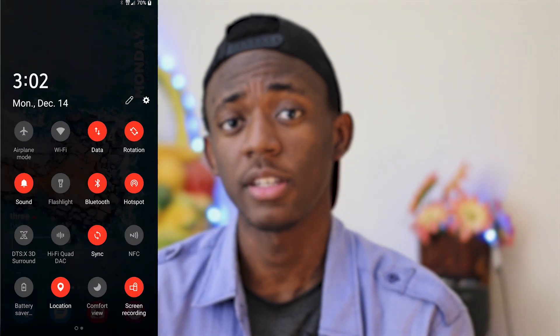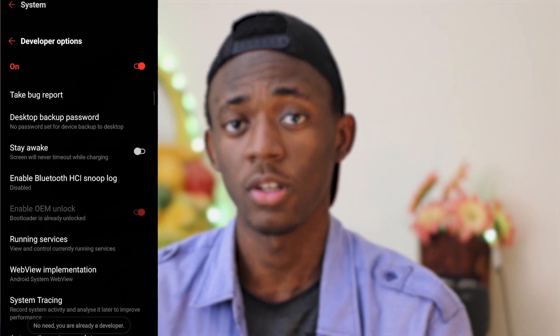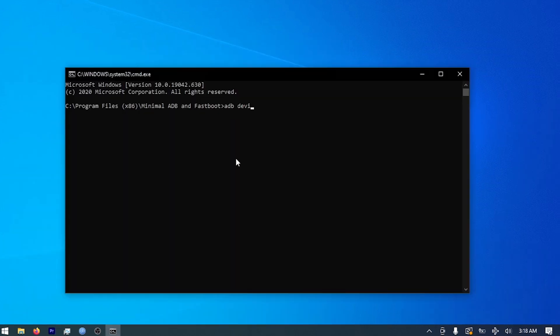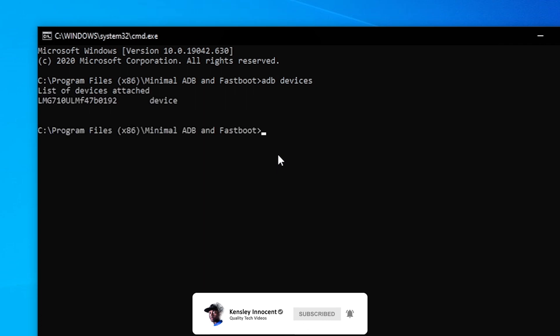First, you're gonna have to turn on USB debugging by repeatedly tapping on the build number, then go to the developer settings. It's not written on the guide, but I also enabled OEM unlock, so if you have it, turn it on. Install the minimal ADB/fastboot and make sure that your connection to your computer is okay. Launch ADB, then type 'adb devices'. If it's the first time, you should have a prompt asking you to authorize that computer. If it doesn't work, don't panic — disable all the overlays present, like any message bubble. ADB devices should return something like this.